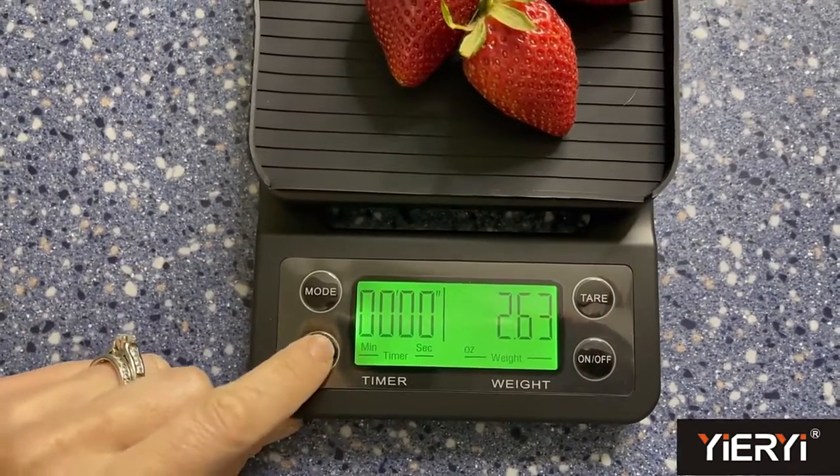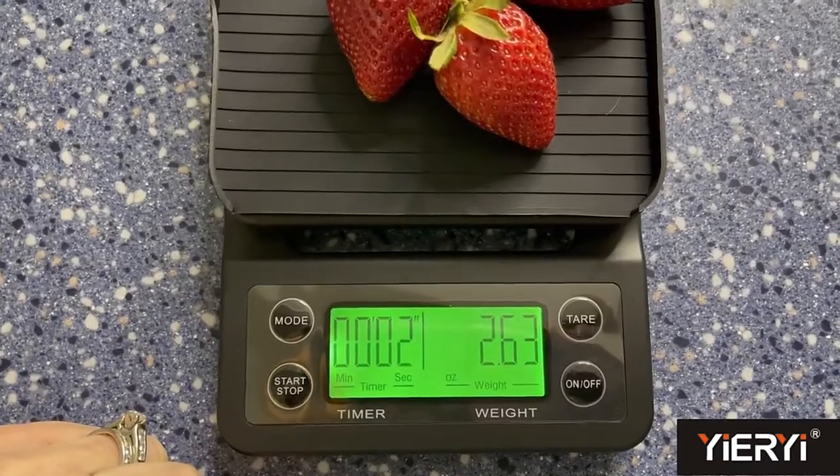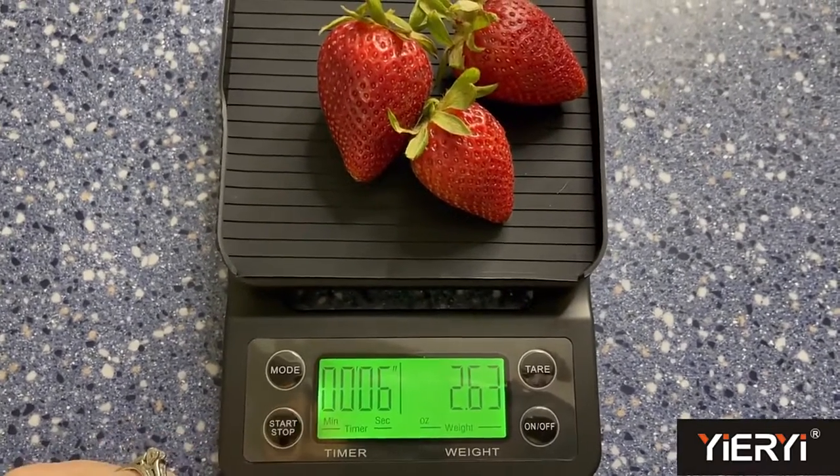This scale is super easy to use and really easy to read as well. Thank you so much for watching the review. Bye!